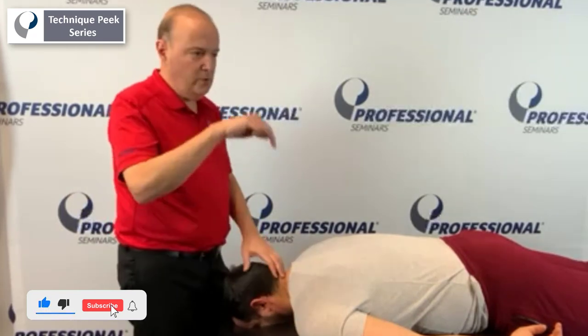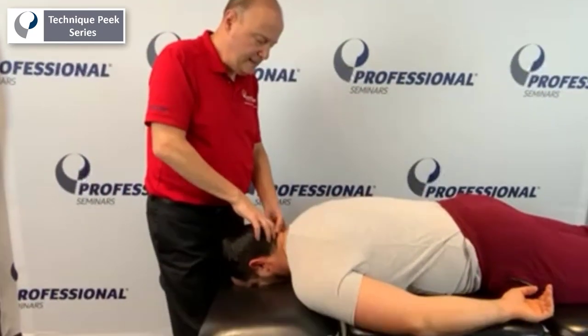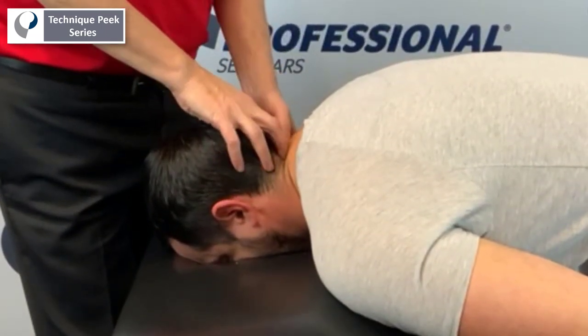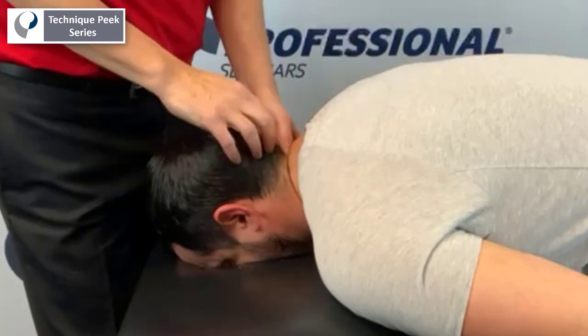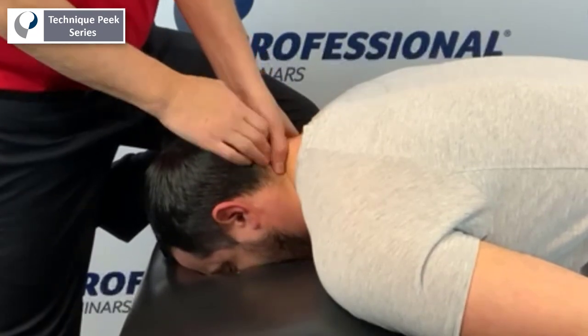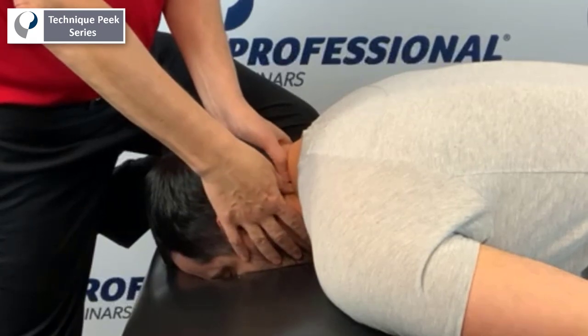What we're going to do is a unilateral PA on the articular pillar. So how do we find that? Here's C2 spinous process — the first one we can find — and we can work our way down. C3, 4, and 5 are so deep we're not going to really feel them; 5 will start to feel. If I go from the spinous process and move more lateral, I take semispinalis and move it out of the way, and I can get onto the articular pillar. Antonio will know when I'm there.